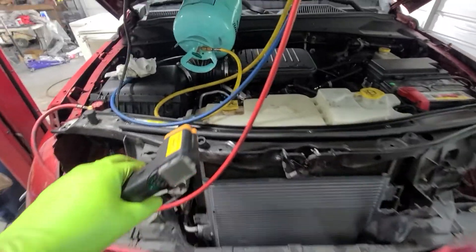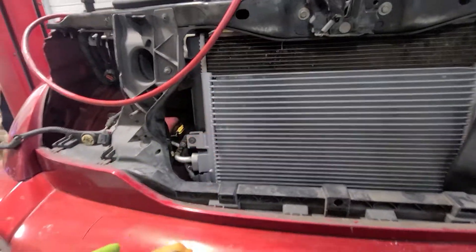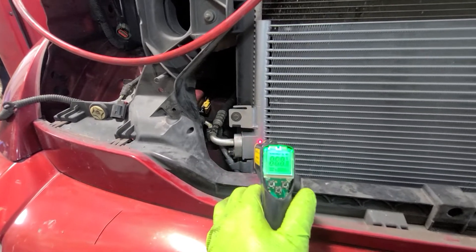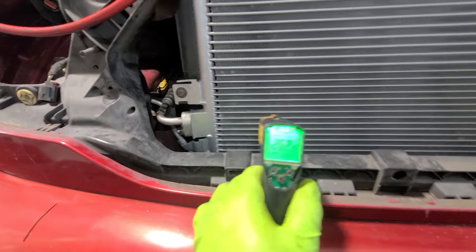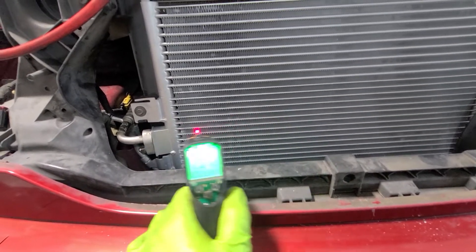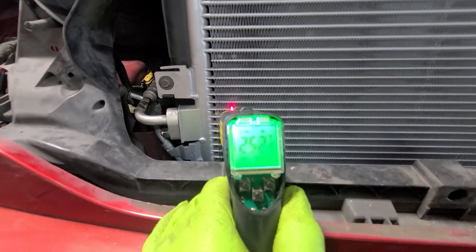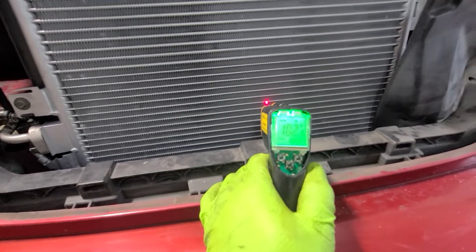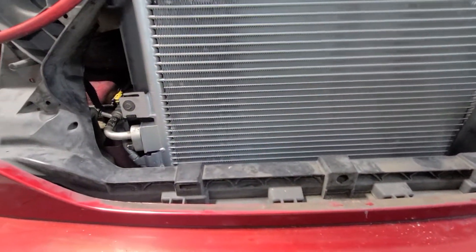Notice the high side is getting about 250 degrees. Come over here at the new condenser, we are getting about 260. When we come about here, they drop 6 degrees on the short section. Here we are at 250, then 200, then 180 — so in this section here it is dropping drastically.